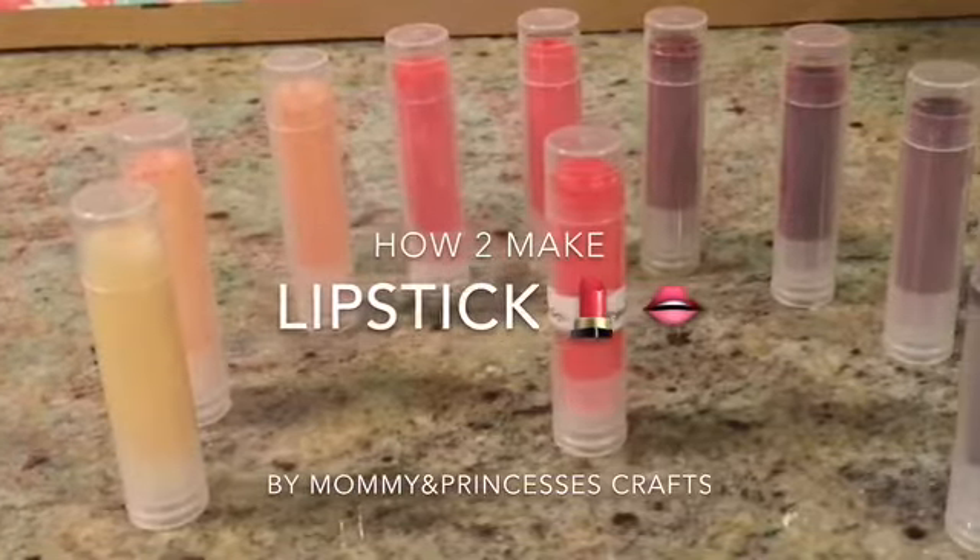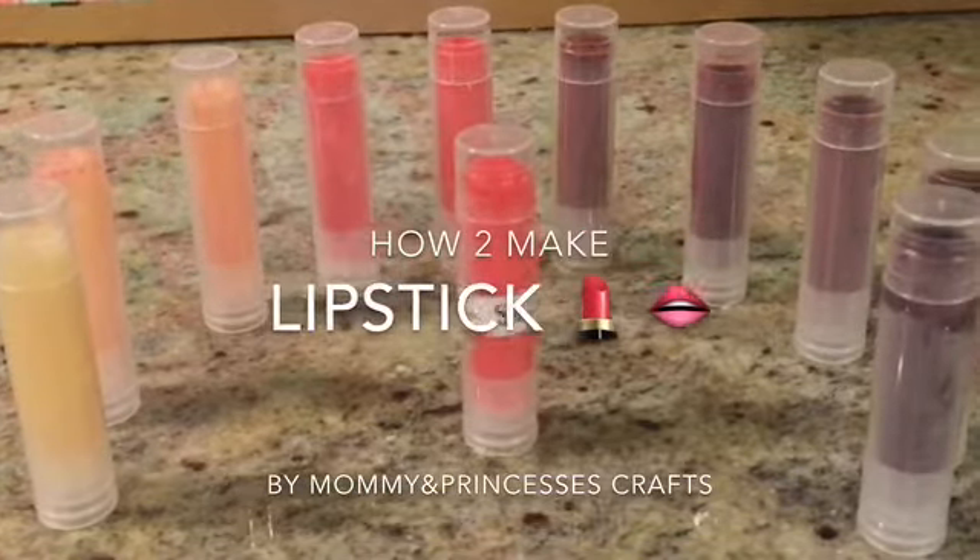How to make natural homemade lipstick by Mommy and Princesses Crafts.